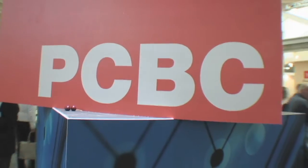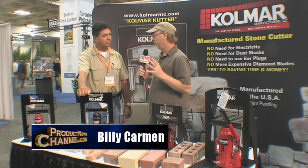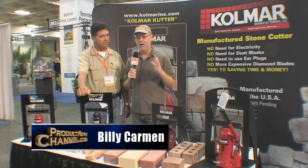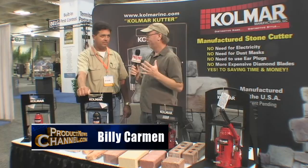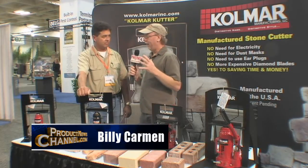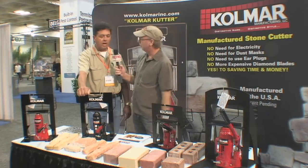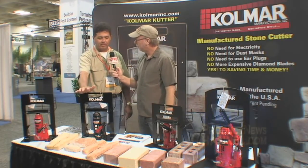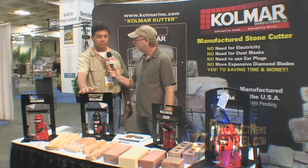Here we are at the PCBC show. I'm with Daniel from Colmar. If you've ever cut stone, you know that it's a really tough thing to do — it's kind of hard. Daniel, tell me what you have here. What we have here is a machine that I developed back in July of last year that will actually cut this stone brick.